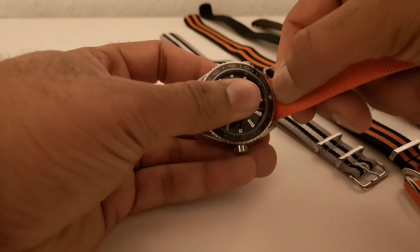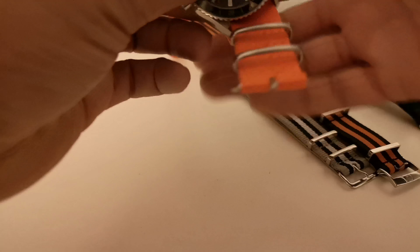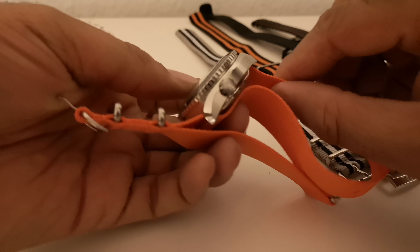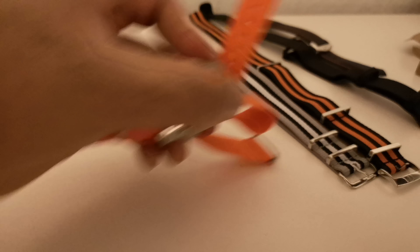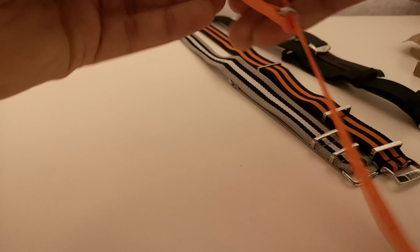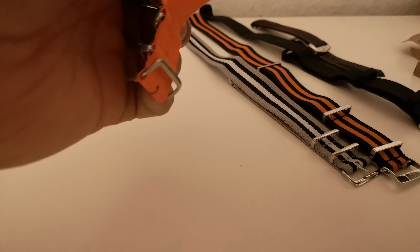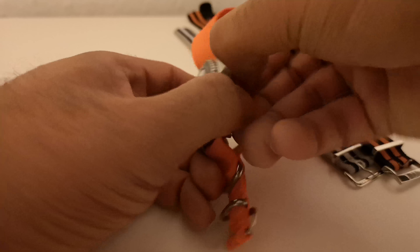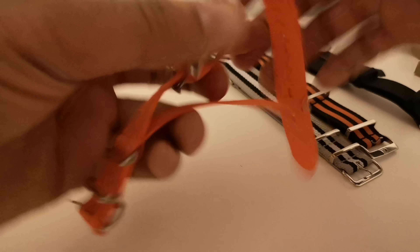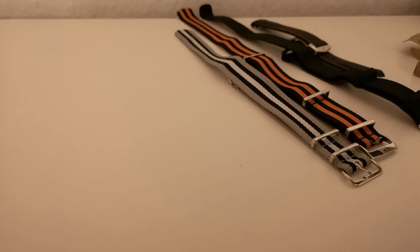Installation is pretty straightforward. You slide this in at 12 o'clock — it feels a little bigger than the Omega one. Pull it all the way in until it sits right, then slide this in here. Pull it to the middle, adjust it so it looks right, and that's basically it.